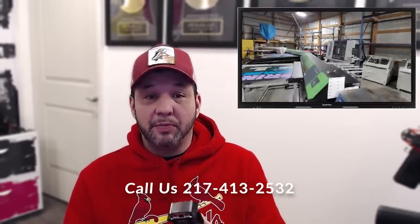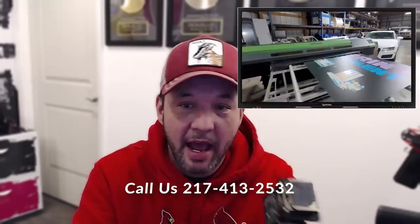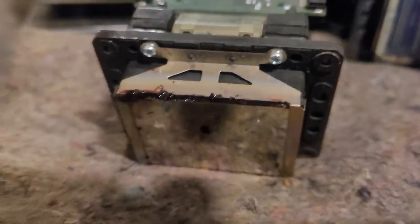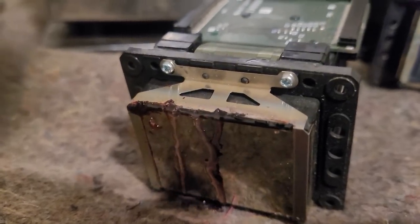So what we have going on with this print head is very simple. What we have typically going on in 99% of these print heads that I see — the glue that seals this print head on the sides, as you can see, it's braced on the sides, so they typically don't fail right here. It's usually right around here and here. I'll show you a little video — you can see I'm gently pushing a little cleaning solution through the head, and as you can see, it's coming right out the side. Very common. This is where it fails.